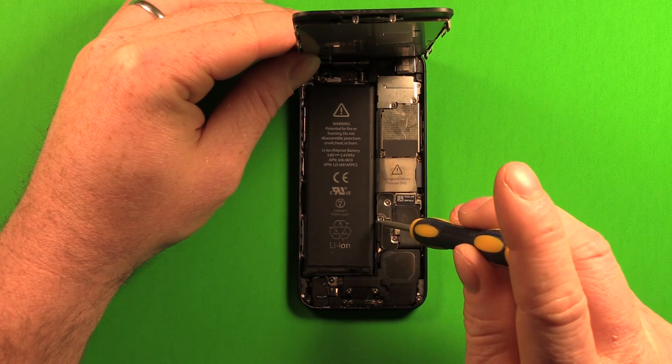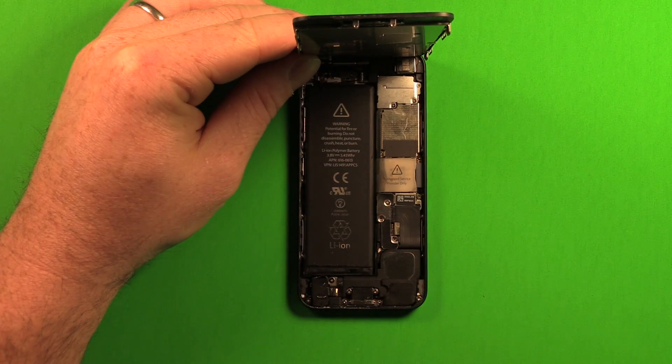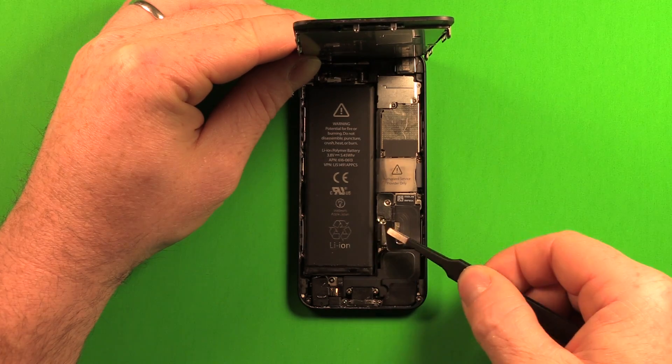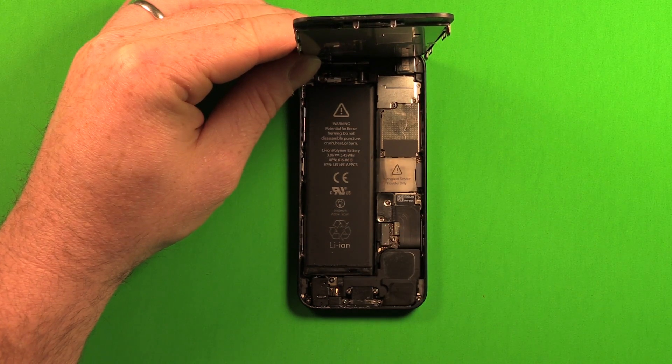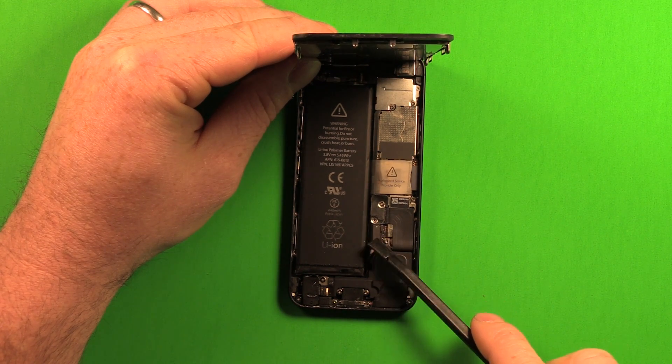Go ahead and remove those two screws, laying them out in the right order so you know how they go back together. Then grab the plate and set it off to the side. Next, disconnect the battery by prying up on the connector.